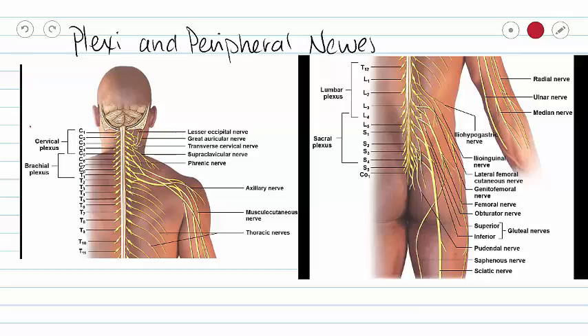We have four plexi: our cervical plexus, our brachial plexus, our lumbar plexus, and our sacral plexus. A plexus is an area where nerves are going to fuse together and move apart, making networks of nerve fibers — they fuse and go apart and create a nice little web. I've highlighted the brachial plexus, the cervical plexus up here, our lumbar plexus is this group here, and our sacral plexus is this group here.